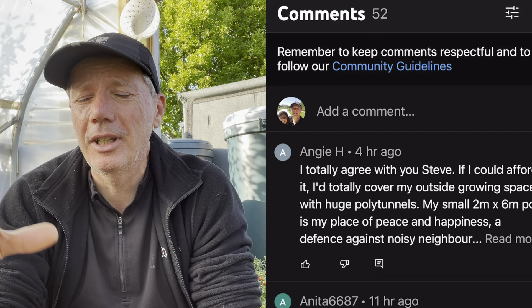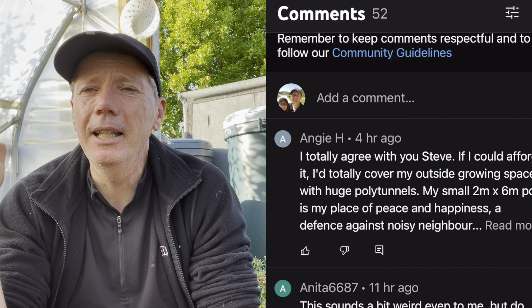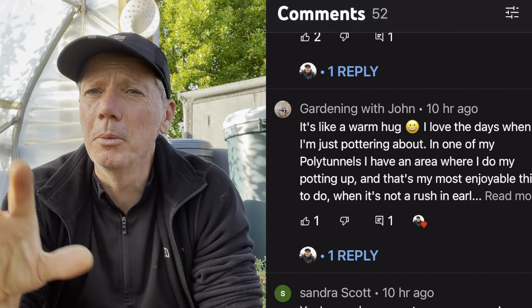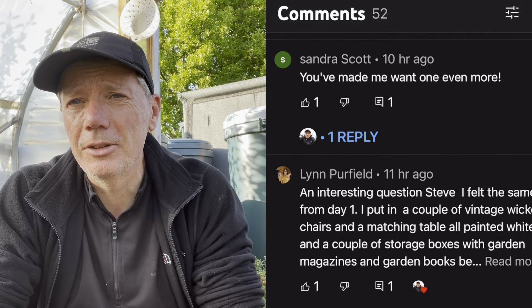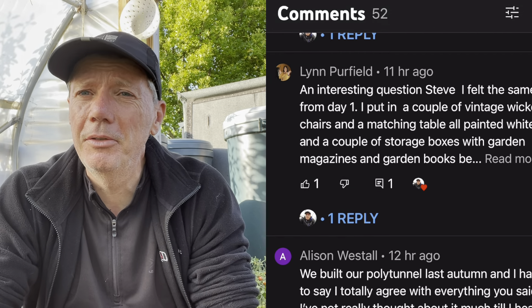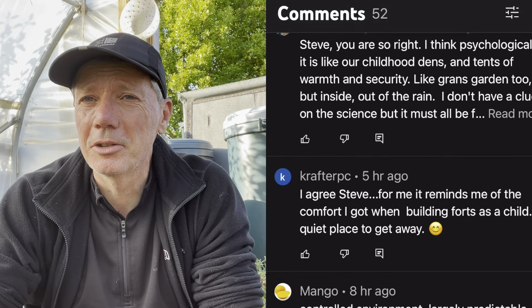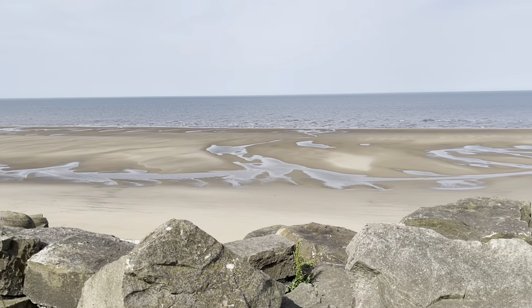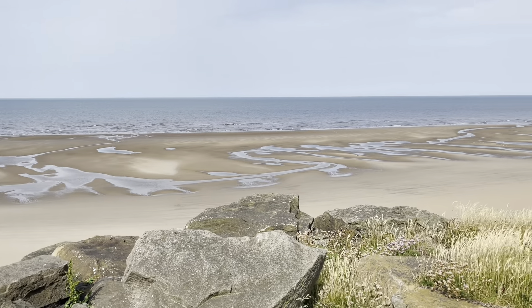It's just nice to pop down here, sit in the polytunnel, chill out, do a bit of reading and some harvesting and watering - it's really lovely. I actually did a video about the joys of polytunnels and the special way that you feel when you sit in a space that's kind of opaque but light. The diffuse light is really magical. If you're considering whether you should get a polytunnel, I think you'll be pretty convinced after reading all those comments.